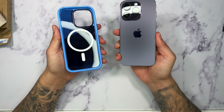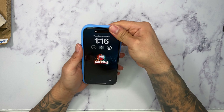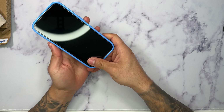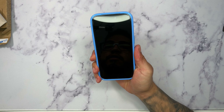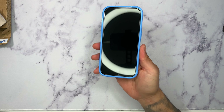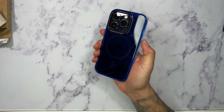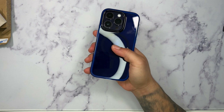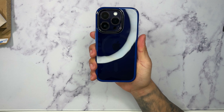I have my 14 Pro right here, so I'm going to go ahead and put this on — I'm going to snap it on all four corners. Very easy to put on, snaps on very easily. The first thing I notice when I put the case on is how slim it feels. I like how it feels in the hand — it definitely has a rubbery feeling but also feels really grippy.